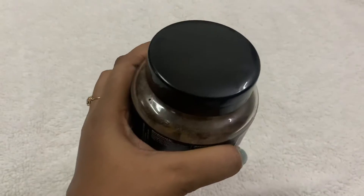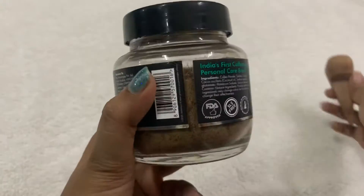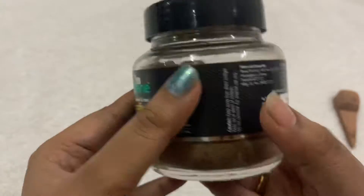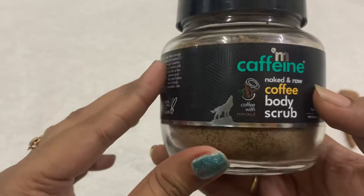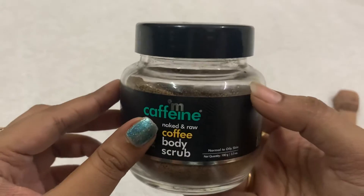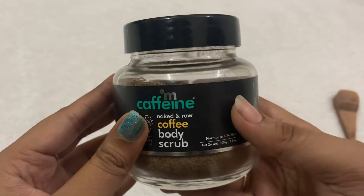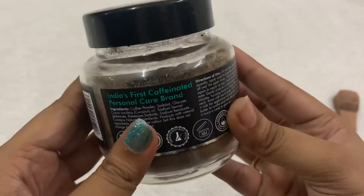It has a wooden spoon like this to pick up the product from the bottle. We can use this product mostly for waxing — after wax as a scrub — so it works fine for those purposes, and also as a body scrub.